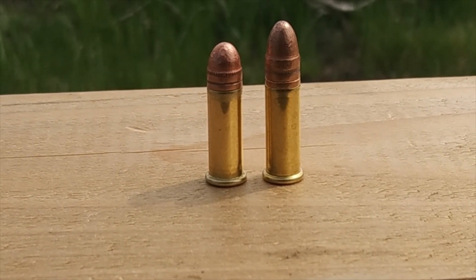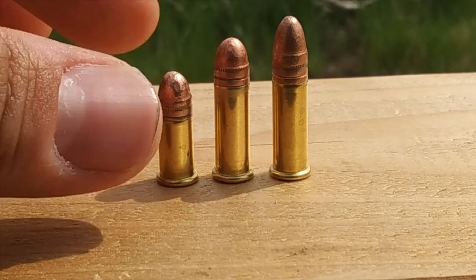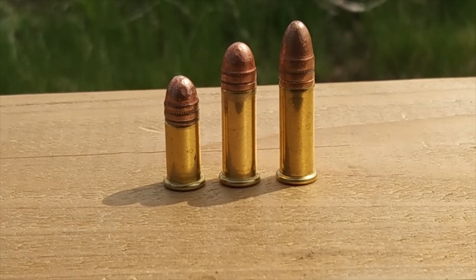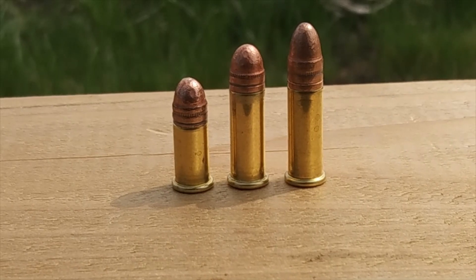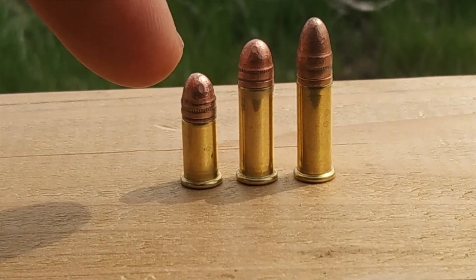The 22 long is nowhere near as popular as it used to be — in fact it is becoming obsolete, and I am not aware of any modern-day firearms chambered in the 22 long. The 22 short has also declined quite a bit in popularity, however I do not think it is going obsolete anytime soon. I do think there are still a few firearms manufactured today chambered in the 22 short. Well guys, that's going to wrap it up. Hope you enjoyed the video, hope you learned something new. Take care of yourselves and be safe.